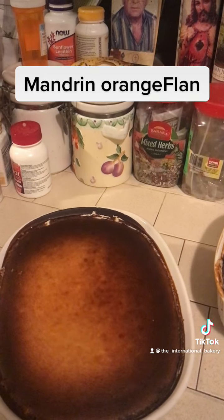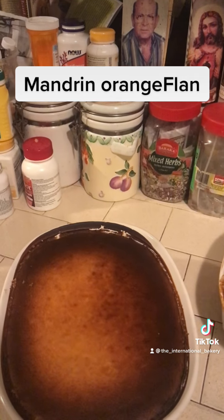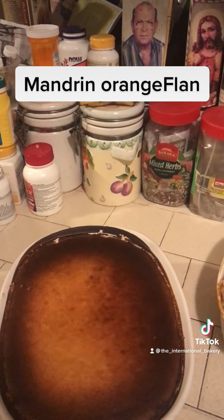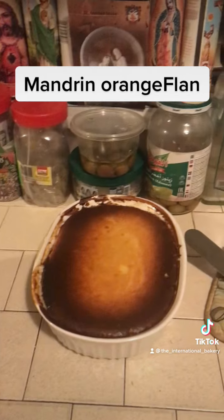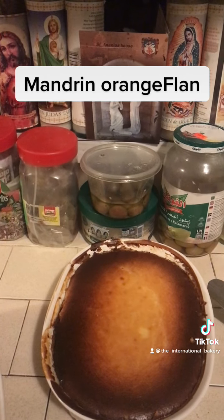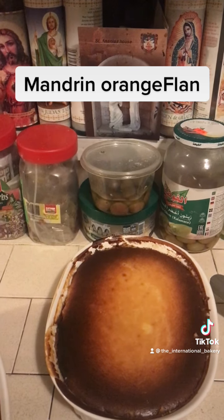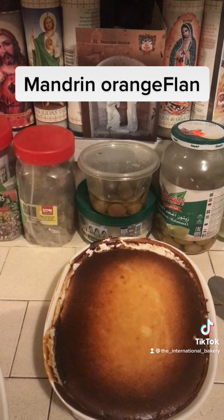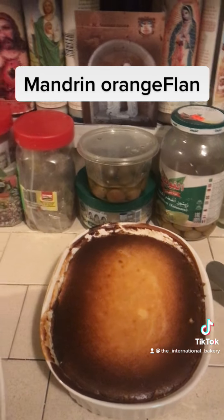I've melted some sugar, put it in the bottom of the pan, and made it just the way you make the cheesecake. I've put about four or five mandarin oranges with about six or seven eggs, and maybe a half a cup of olive oil. I also used whipping cream from Trader Joe's mixed in with it.